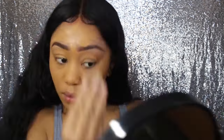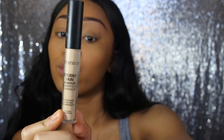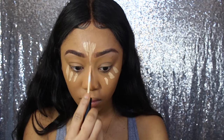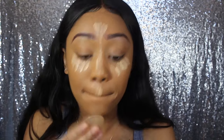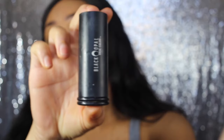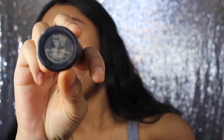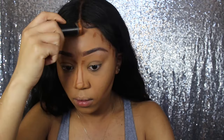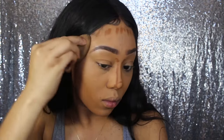I take a beauty blender and go back in just to press the foundation into my skin. Then I'm going to be using my Smashbox Studio Skin 24-Hour Waterproof Concealer in the color light/warm. I apply it under my eyes, my chin, and on top of my mouth and use a silicone blender to blend it all in. Then I'm going to be using my Black Opal True Color Concealer in the color Beautiful Bronze and contour my nose, brow, forehead, jaw, and cheekbones.